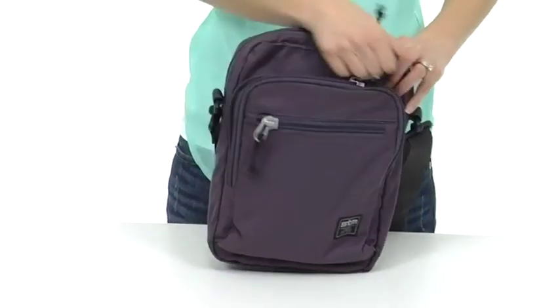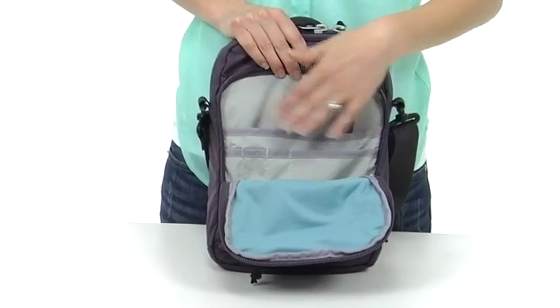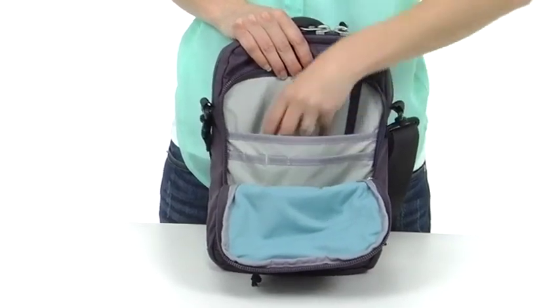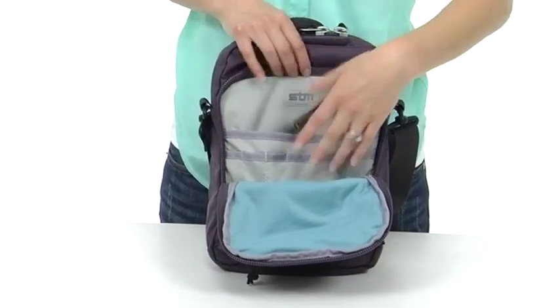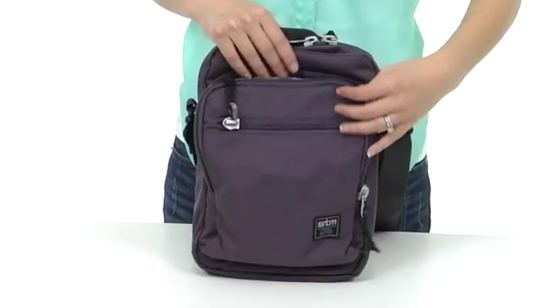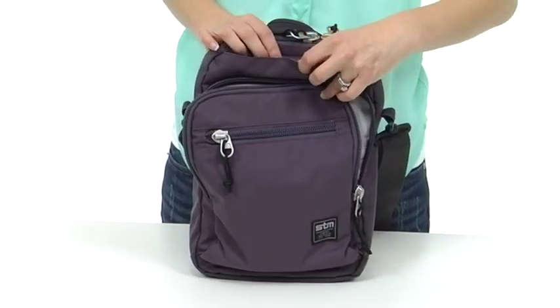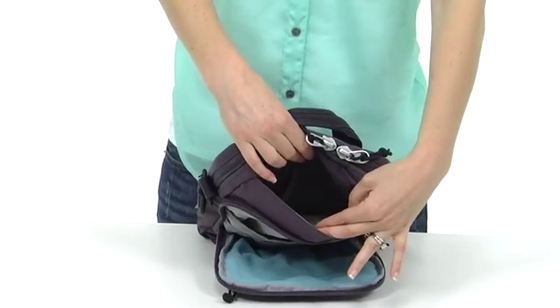Then we have a larger pocket up here with an organizational panel for pens, a pocket for chargers or a hard drive. There's also a clip for your keys, and then there's even space in front of the organizational panel for more storage. There's also a hidden pocket up here that's magnetized, which provides yet even more storage.